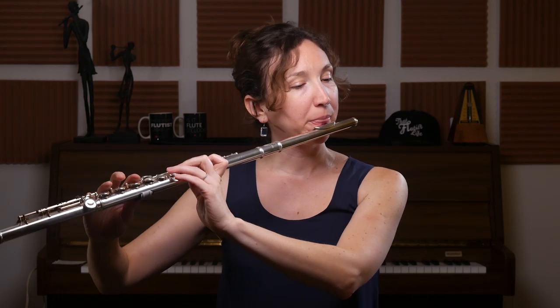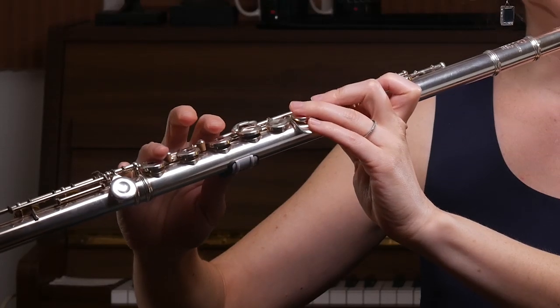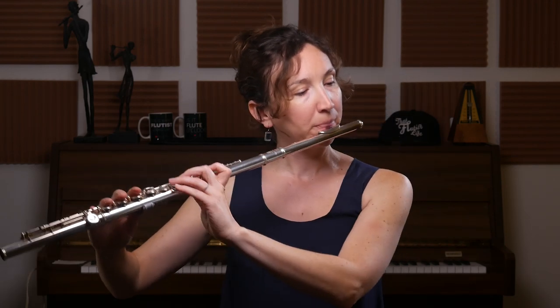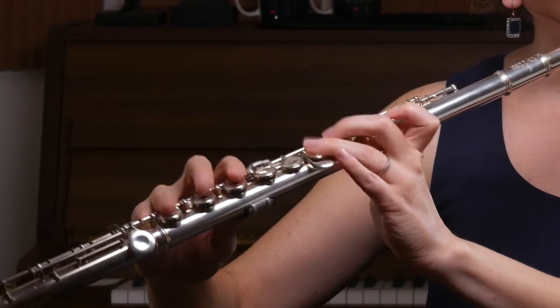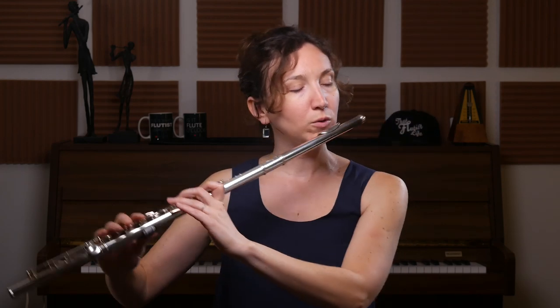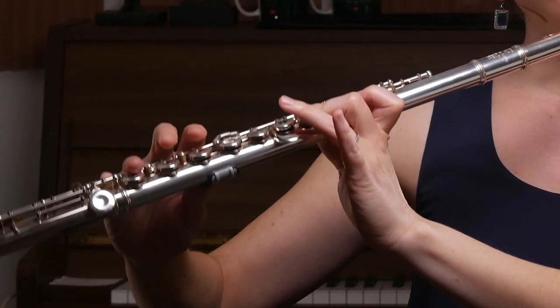So if you practice your chromatic scales you'll be good. Let's say I have a glissando that goes from a G sharp second octave to an E third octave — I can do it very fast. You can try to wait a little bit before you start; it shouldn't sound too straight. Keep it a bit longer, so that's a glissando for that type.